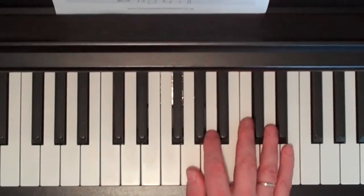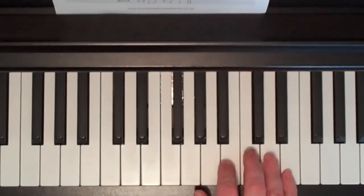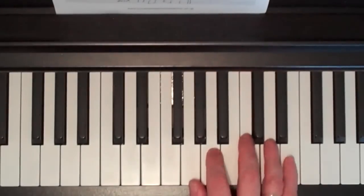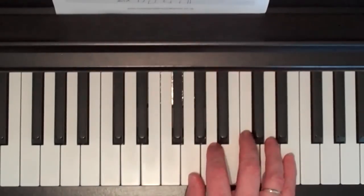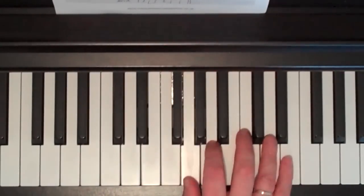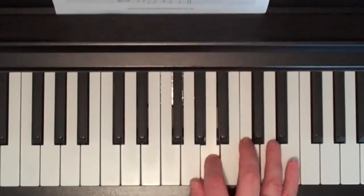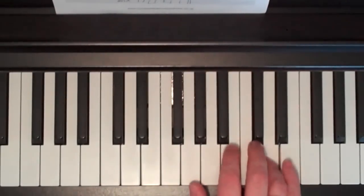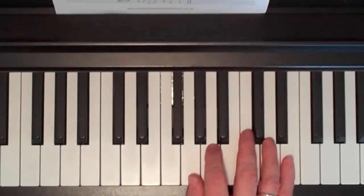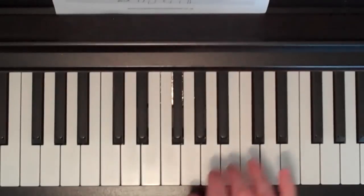So we'll go through the pre-chorus again for you slowly.